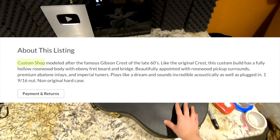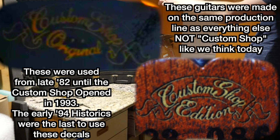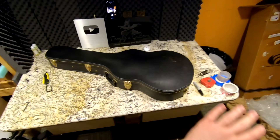Custom shop didn't exist in 1980. Does this have a custom shop original decal on the back? Because in the early eighties, they'll have 'custom shop edition' and 'custom shop original' — edition means it was like a limited run of some sort, and original means a custom-ordered one-off. And this thing does have one of them, but that is just the beginning of the mystery.